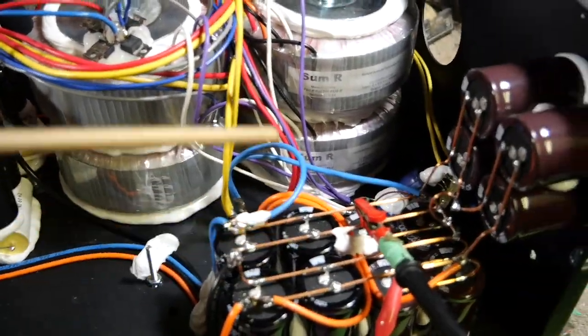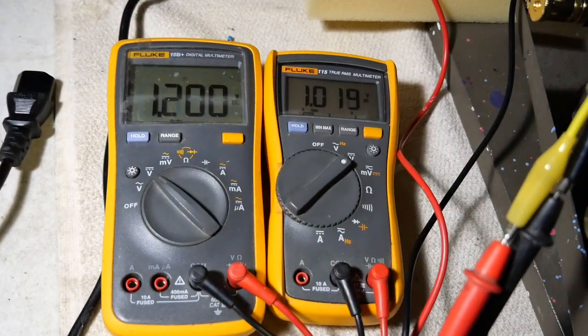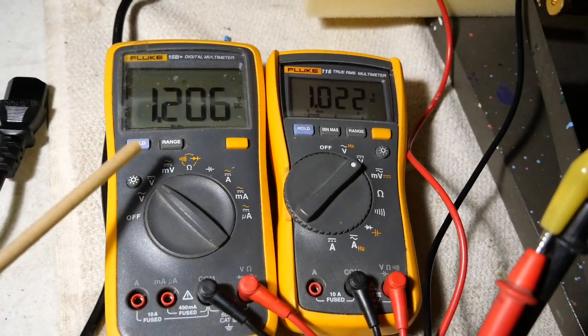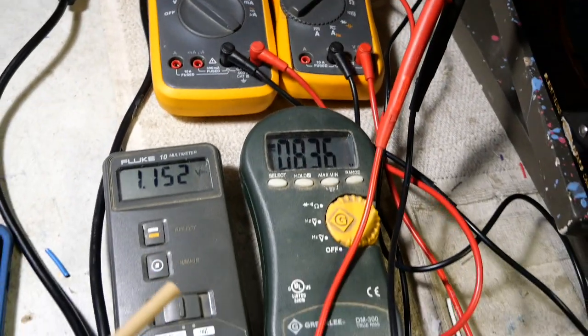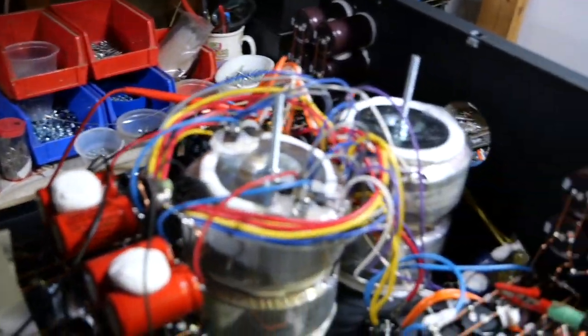Now this is the power supply for the output stage. Both of them — the left and right channel. Left and right channel for the input stage. Because it's in testing phase, there is no power switch hooked up on this amp right now.